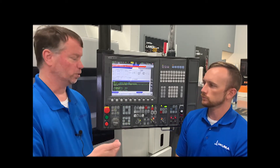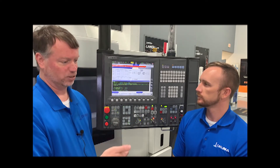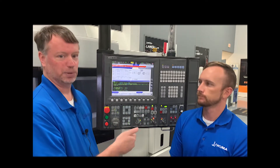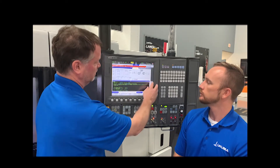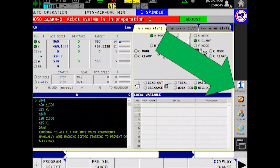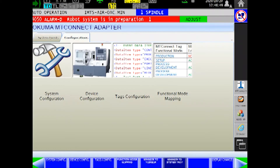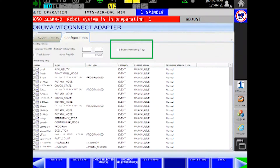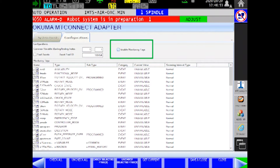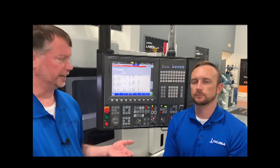It's already installed and running from the factory, but it's not actually collecting or transmitting data until you make a couple of configuration changes. Bring up the MT Connect adapter, go to the configuration tab, and check 'Enable Monitoring Tags.' At that point, the adapter will respond to requests and provide data.